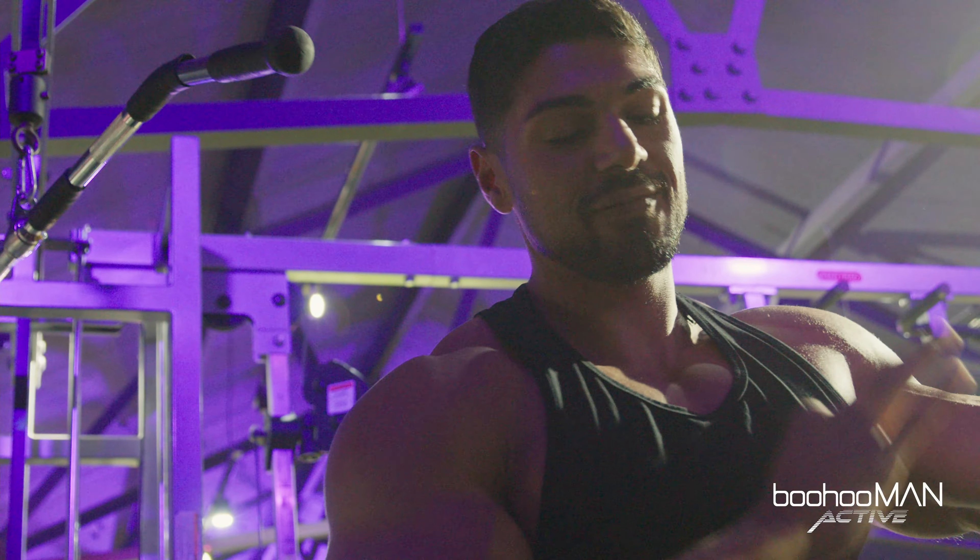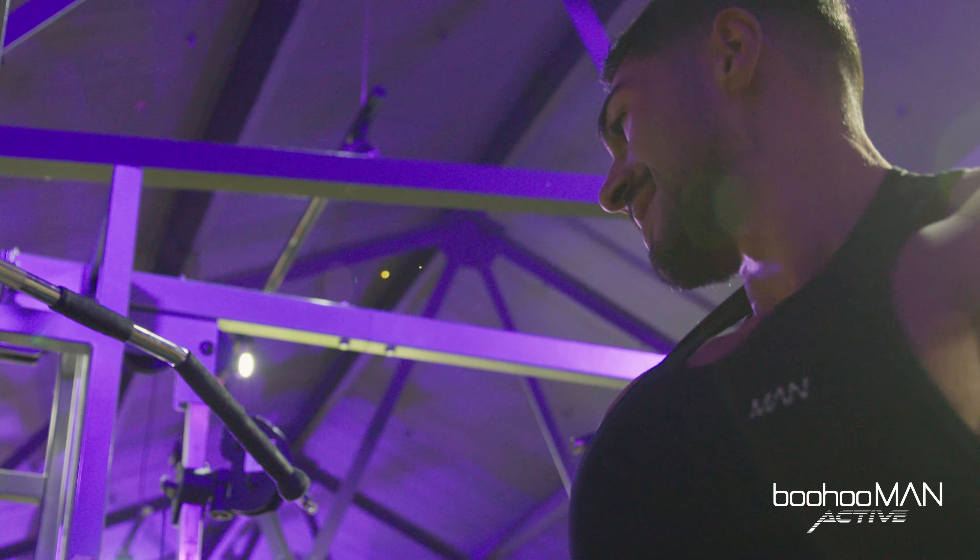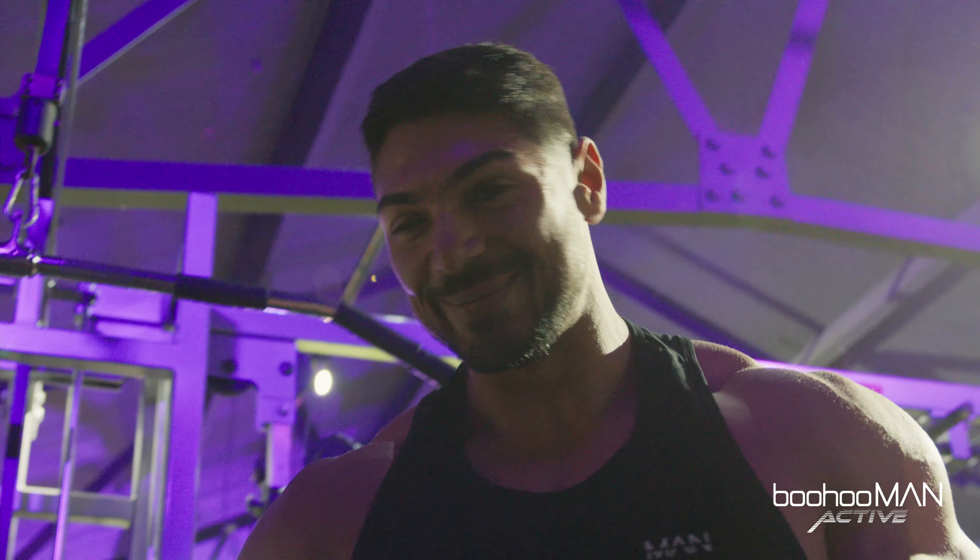That was my first set, we're gonna be doing another one and I'm gonna try and preserve the weight a little bit.